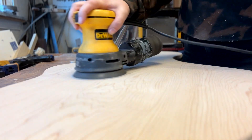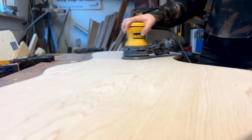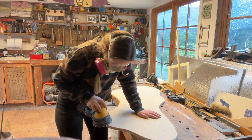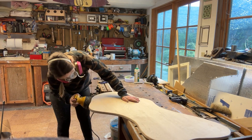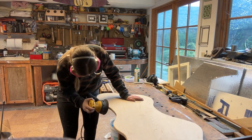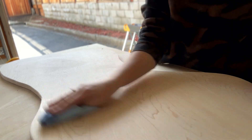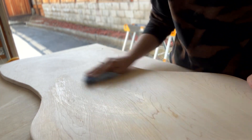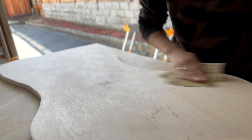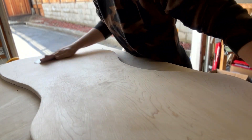Now it's time to keep sanding using a random orbital sander. I started with an 80 grit disc and then moved to 100, then 150, and finally finished with 220 grit. Before moving on to the finish, I used a trick someone showed me: I got a damp cloth and wiped the surface down, then went through and did another quick sanding by hand with a high grit sandpaper. This helps keep the finish smooth after you apply a stain or oil.